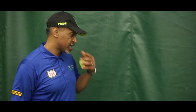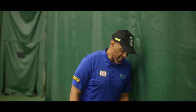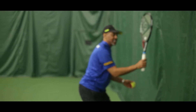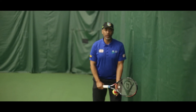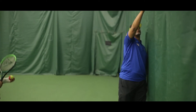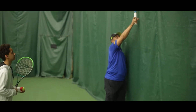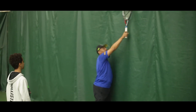Number one: we're going to get sideways to this wall. That's a big thing about serving. A lot of people start off serving and they're facing the tennis court — that's how they serve. We all know that when we see our better players, they start sideways. I'm going to start them sideways from birth.